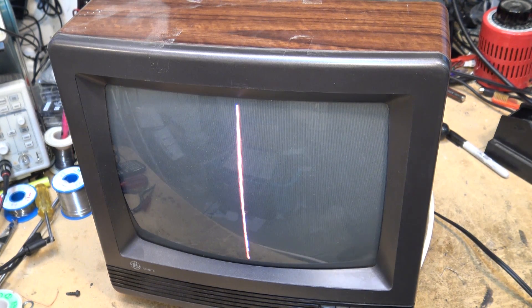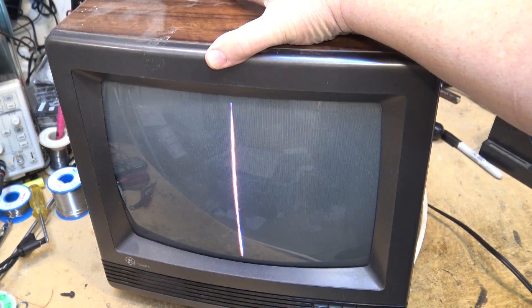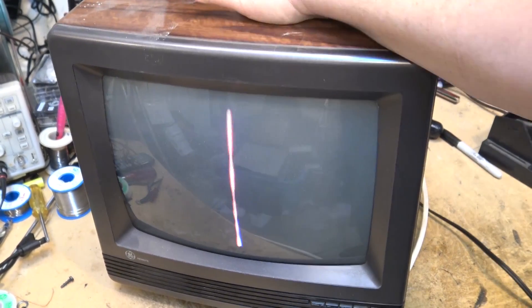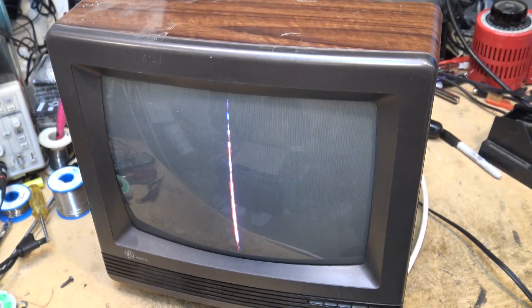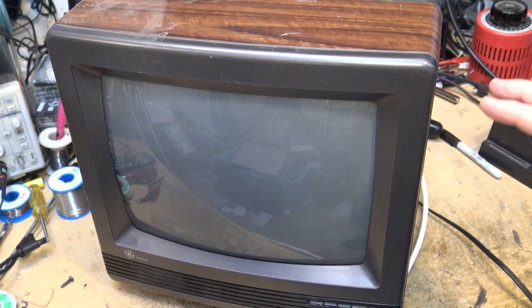Did you see what it just did? I saw a bit of deflection. Right there, that's telling me that the problem is probably a broken connection somewhere in the horizontal deflection circuit.